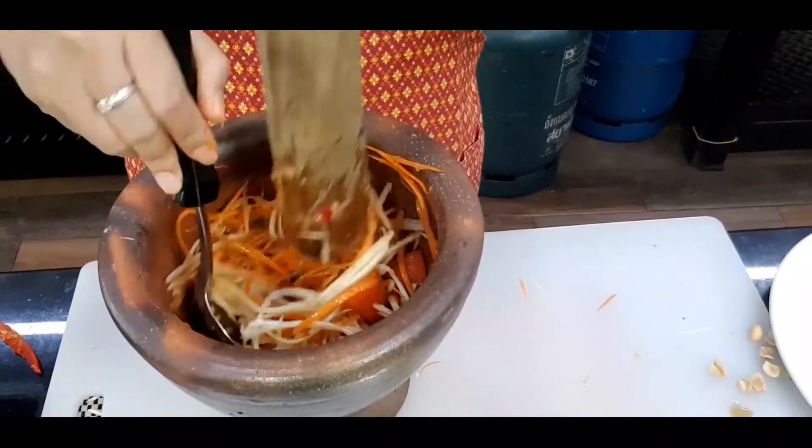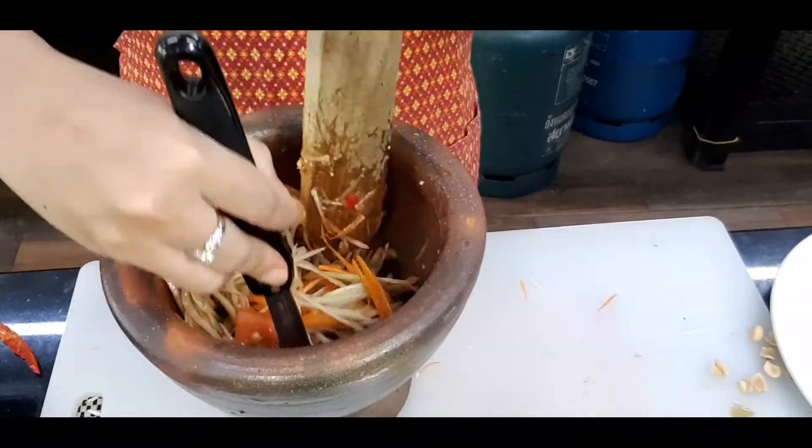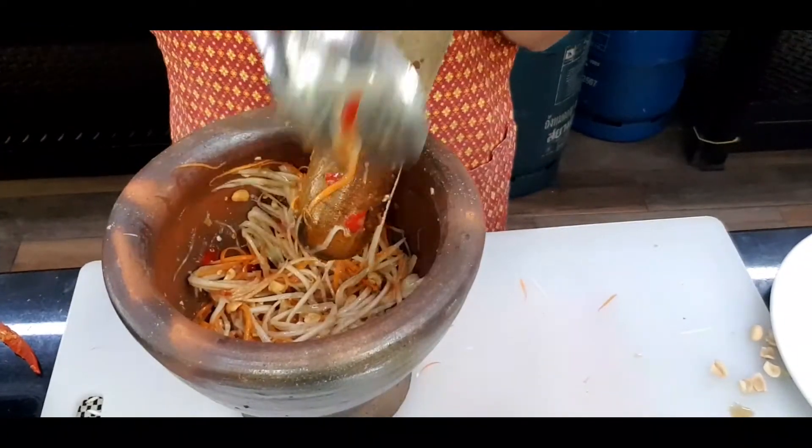Mix it up, and be gentle. If you smash too hard, the green papaya and carrots will not be crispy anymore — so be gentle as you mix.